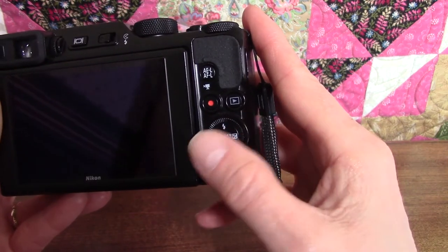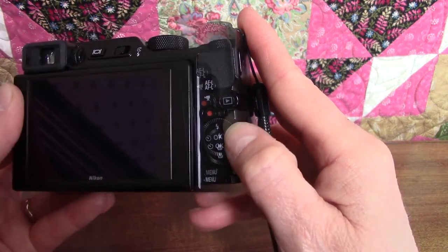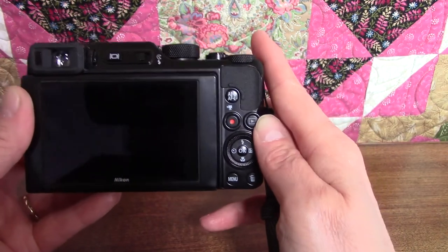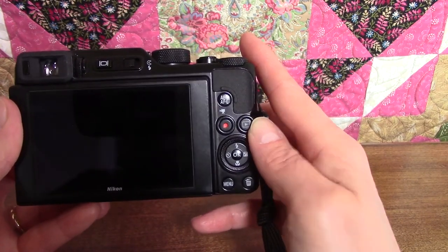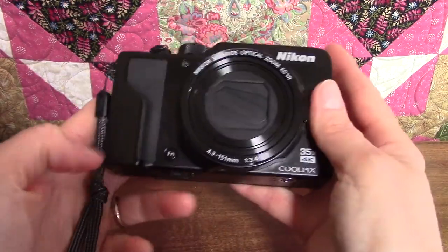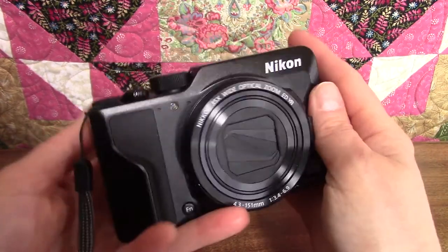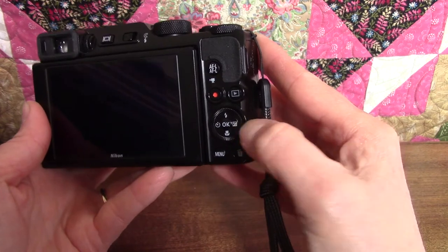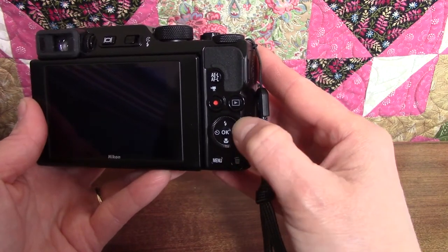The multi selector has a ring around the outside that you can turn with your thumb. You turn the ring to configure options like image quality, image size, white balance, and more when you're in P, S, A, or M modes. You access these settings by pressing the little FN button on the front of the camera — press the FN button, use the ring to make your selections, then press OK. The ring can also be used for scrolling through images when you're in playback mode.